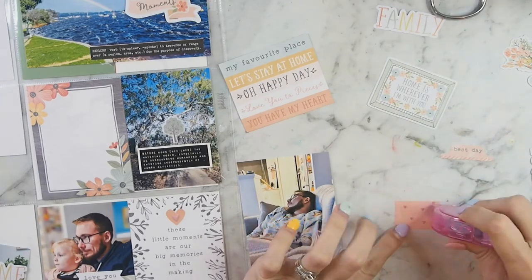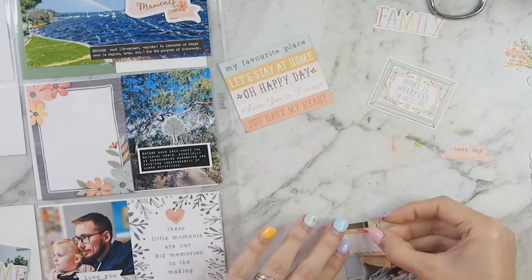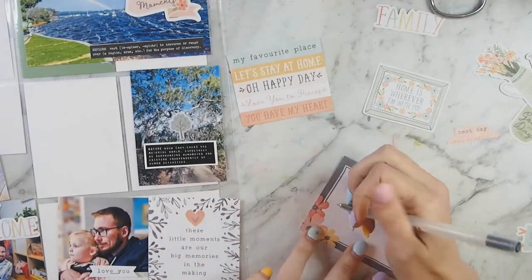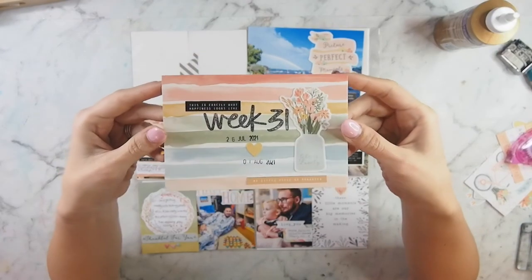The other part of that rainbow label that I used on the bottom right-hand corner will go on this photo, along with the definition that says 'relax', because it's a photo of my husband sleeping and I thought that was quite funny. Adding some journaling, and then I'm calling the layout done.